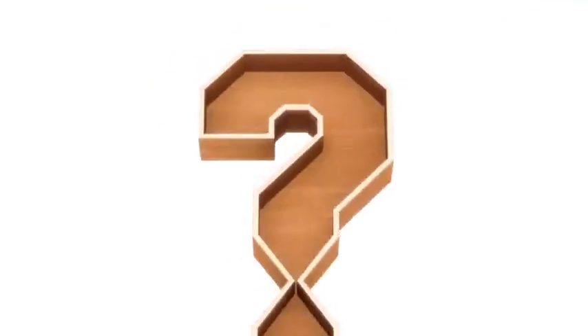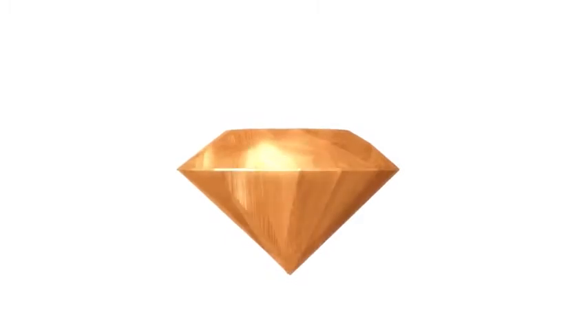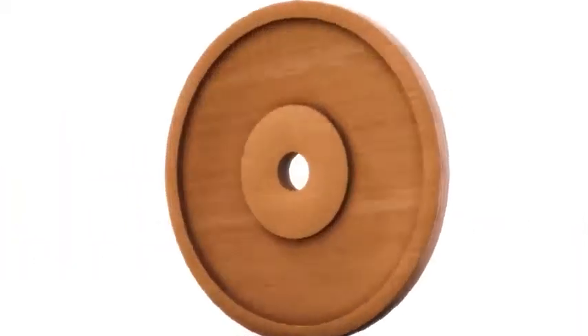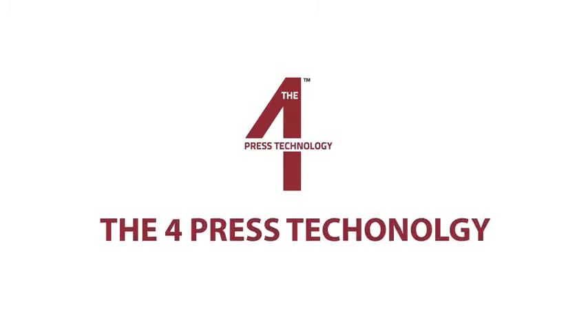This is a plywood board — but does it guarantee superior quality? Does it ensure maximum precision? What makes it long-lasting? What makes it unbeatably strong? So many questions, but where to find the answers? It's time to ask GreenPly. To produce superior quality plywood, GreenPly has come up with an advanced technology called the Four Press Technology.